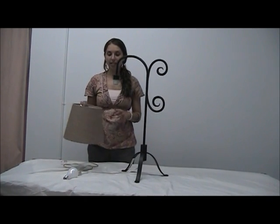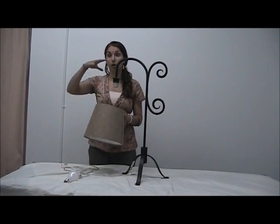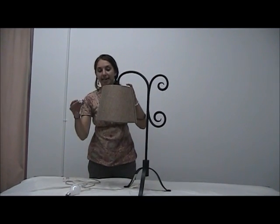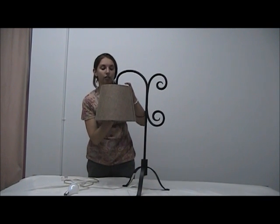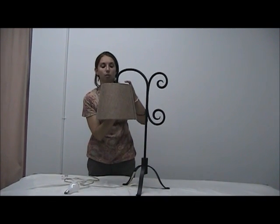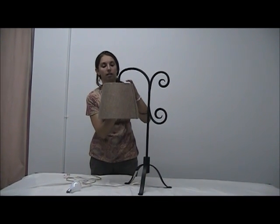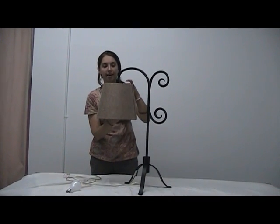To attach the shade, many lamp shades will go over the socket. This one is going to go up and under, like that. This is where we're going to take our metal ring and twist it until it supports the weight of the shade. Like that.